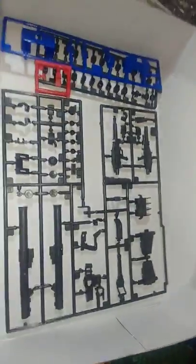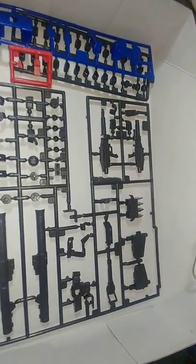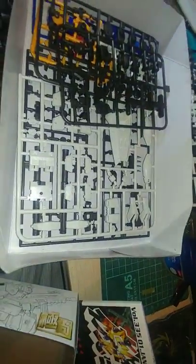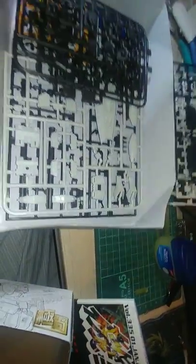And finally we have the weapons runner — hands, gun, more inner frame nonsense, polycaps, red pieces, and more blue pieces. As we can see, there's no chokebem included. But according to the magazine it came with, I think it's compatible with the HD version. Although I used the HD version for my Hazel, so can't test that. Alright.